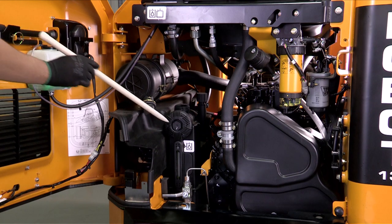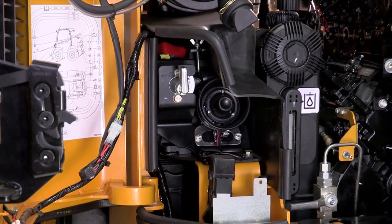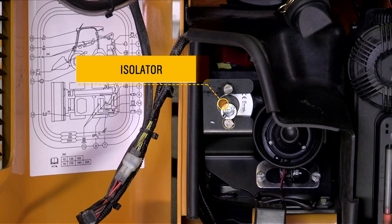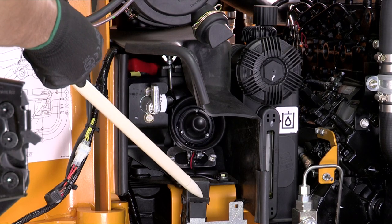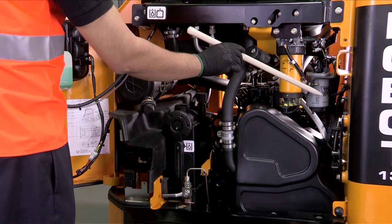Key components include: the air cleaner, hydraulic tank return filter cap, filler cap, and breather. The hydraulic oil temperature switch and battery are also located here. The battery isolator functions to disconnect the battery — it should be used during long machine storage and when carrying out welding repairs. Also note the reverse horn and primary fuses.